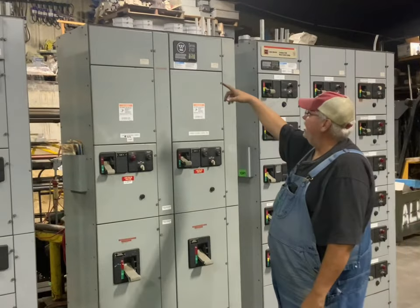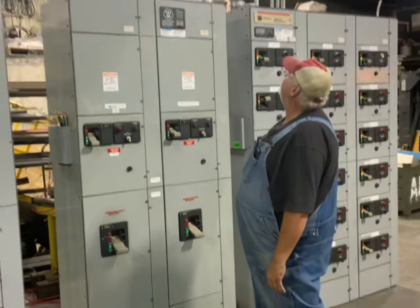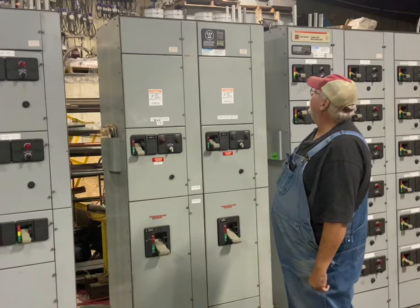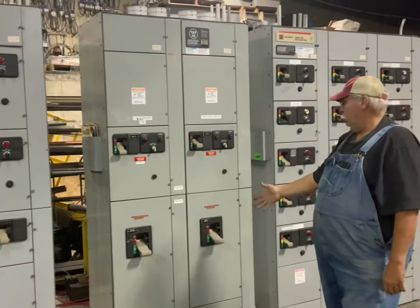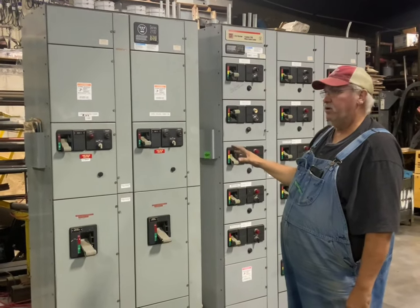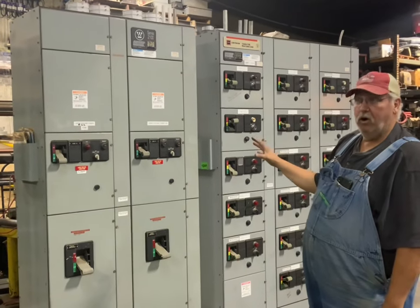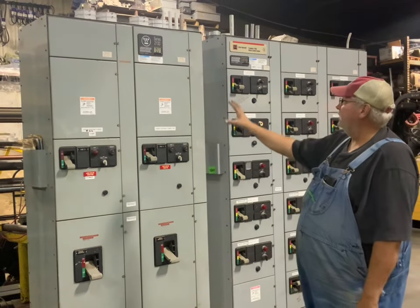Today we've got a Westinghouse Series 2100. It's 1600 amp on the horizontal bus, or 800 amp on sections 1 and 2. These were all in a trade school where they built a new one. We went in and removed them all — took care trying to get them out without damaging. They were all hooked up and working, and the day they shut them off we took them out.